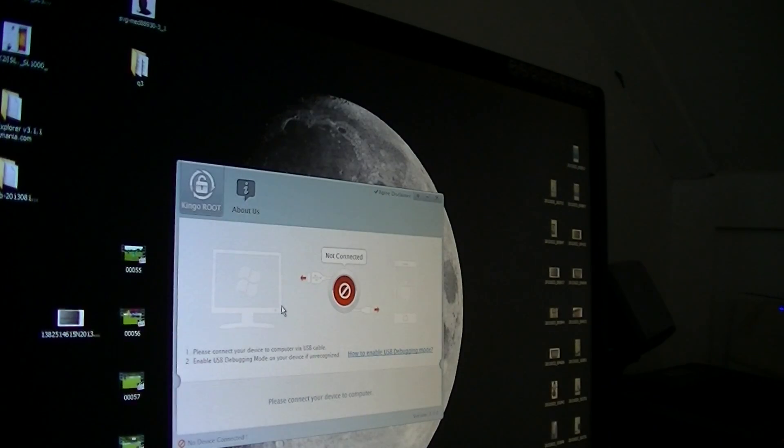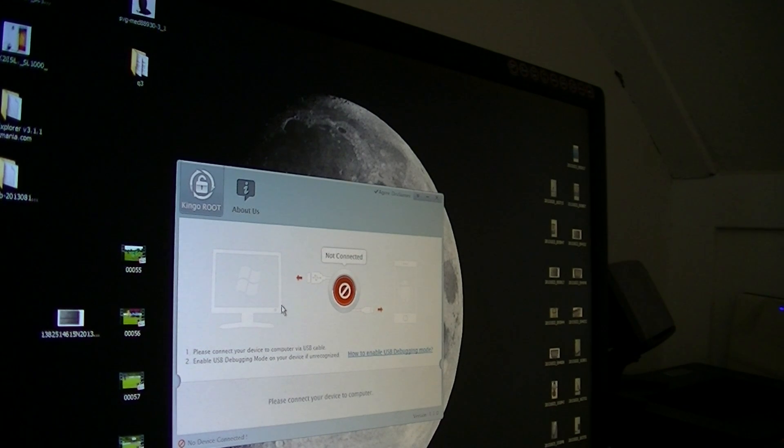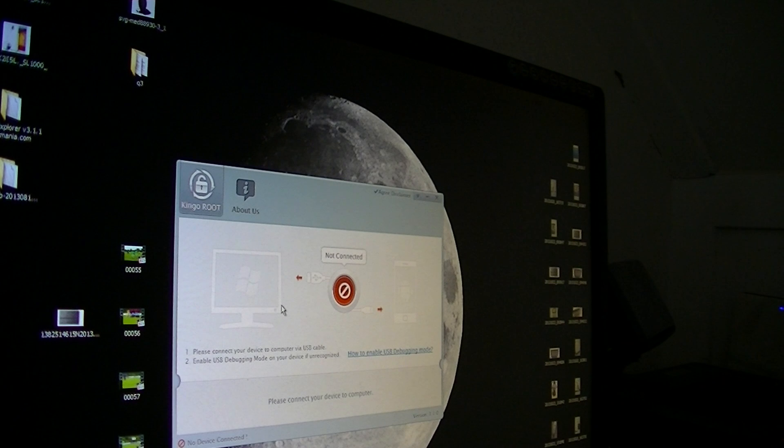When the tablet is rebooting you will be asked for your Gmail and you can log in and change the language. Your tablet will work like it's a normal Exynos 5410 tablet, so you can use every app that you want. I hope you guys find this video helpful. Till the next time!